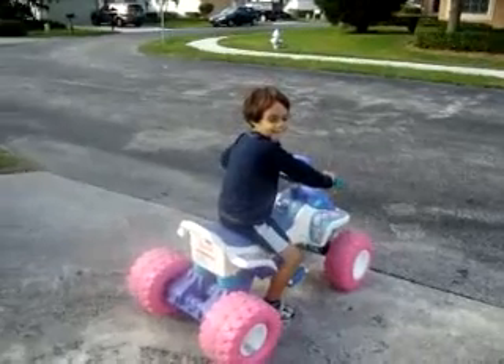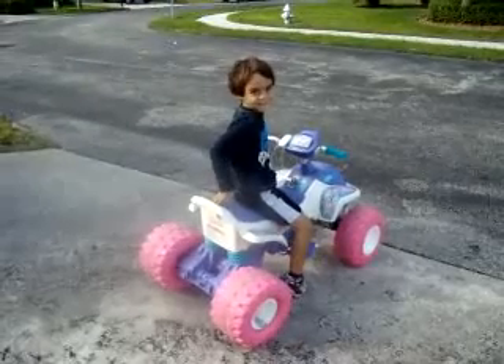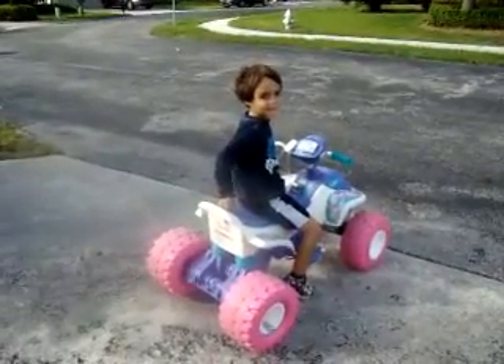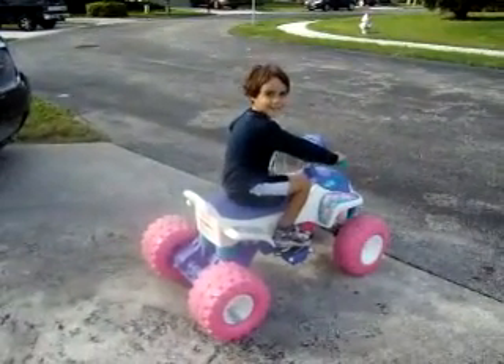Alright everybody, we just modified it. Put a 12 volt battery in there. And now we're going to test it to see how fast it goes. Dylan's going to look for cars, make sure there's no cars, and then he's going to go. No cars. Let's see it. Go, go!